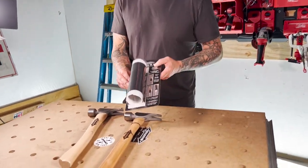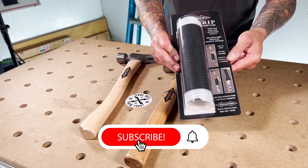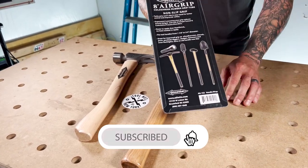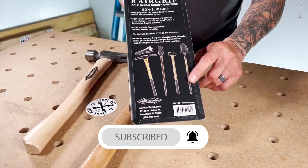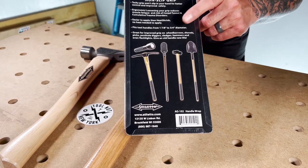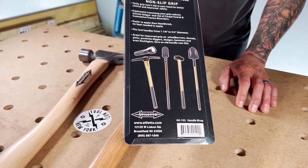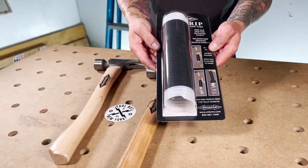So this is a pretty cool product. It comes packaged like this. Not only is it good for hammers, but it's great for a wide variety of other tools to add a rubber grip to. As you can see here, as long as you're within three-quarters of an inch to one and seven-eighths inch diameter, this will work. So we're just going to show you how quick and easy it is to install.